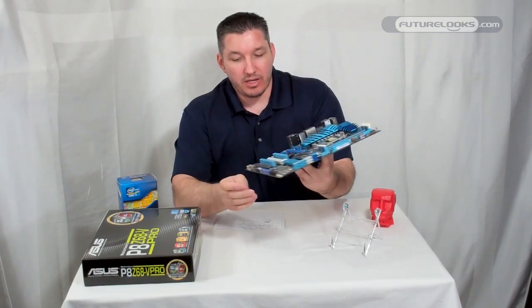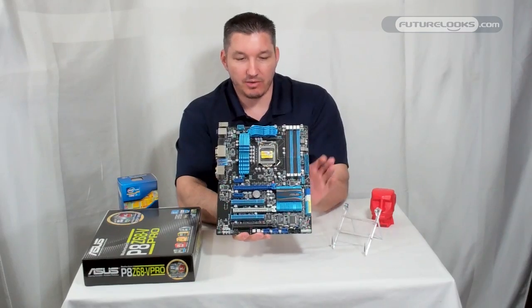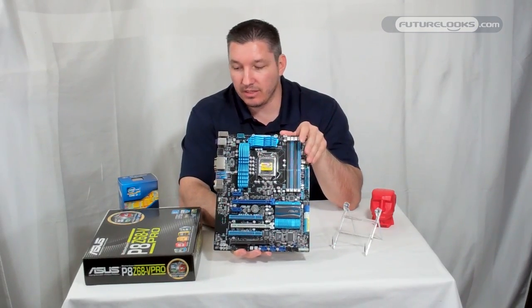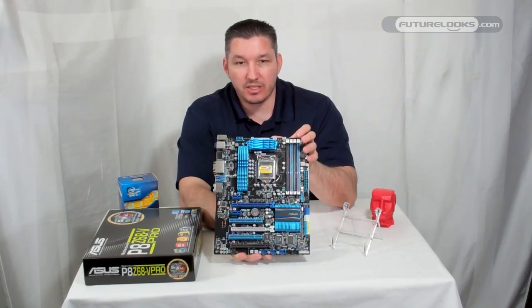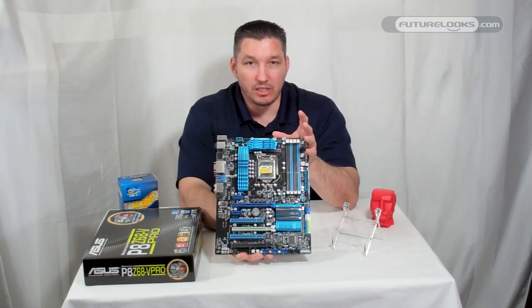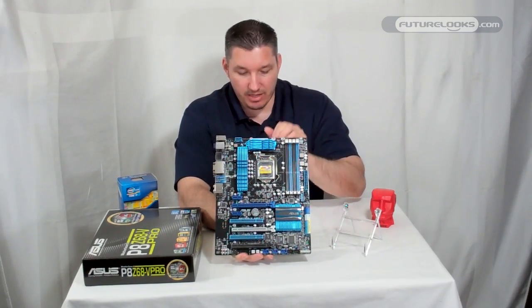On the audio side, this board uses DTS or Asus Crystal Sound. You don't get that on the standard Z68-V, but you do on the Pro and the Deluxe — you get better audio, which cleans things up if you're into gaming and that kind of thing.